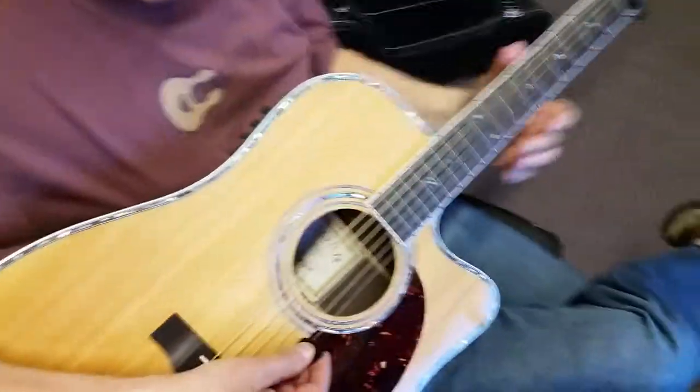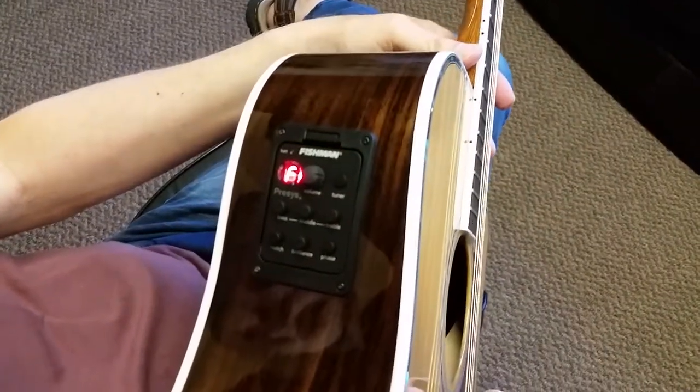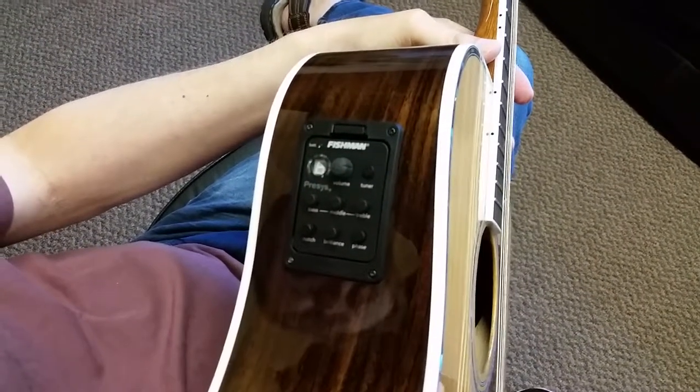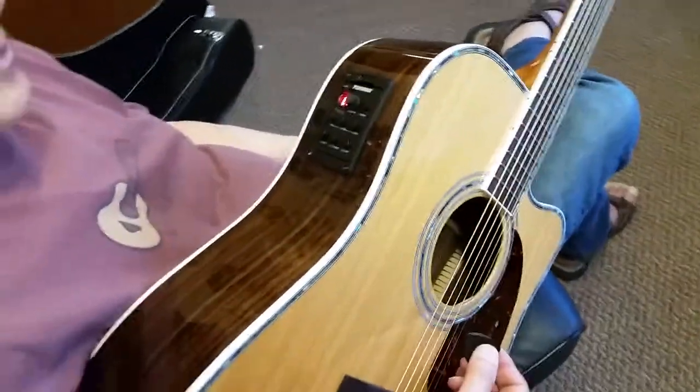Flip the switch there. I want to hit a string and just kind of show them how. And naturally just tune until you hit the green mark. Very simple, very easy to use.